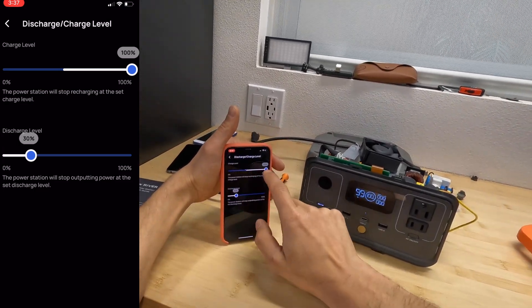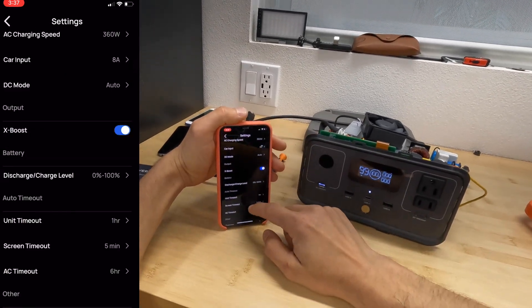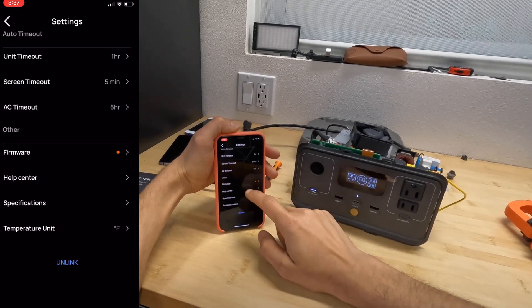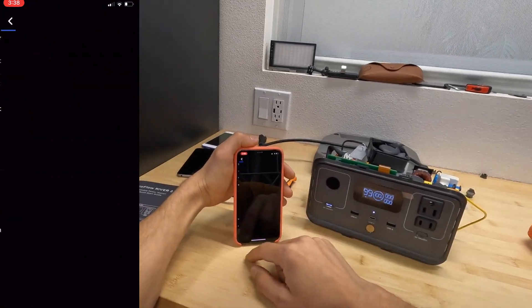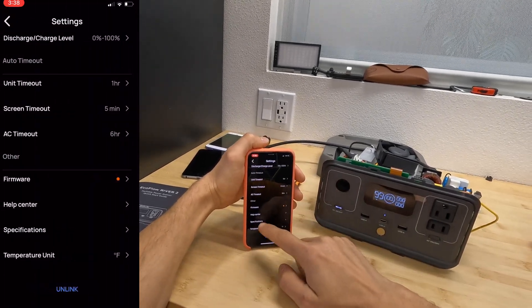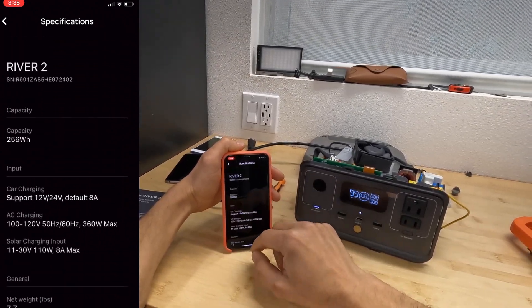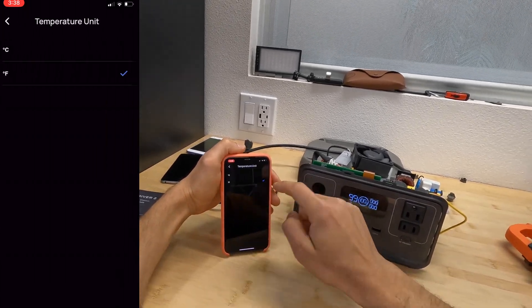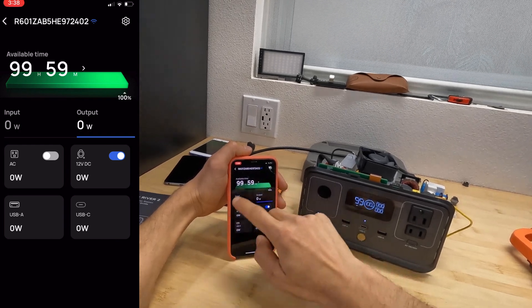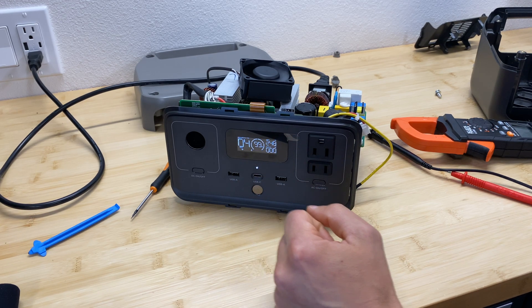There's also a charging level setting — you can set the discharge floor from 0–30% and the charge ceiling from 50–100%, which helps extend battery life. Then there are timeout settings for auto-shutdown, a firmware update section — I have an update available right now — and a help center with FAQs. The specification section has static info about the unit, but there's no cycle count data. You can also toggle temperature units between Fahrenheit and Celsius, though I don't see anywhere to read actual unit temperature.